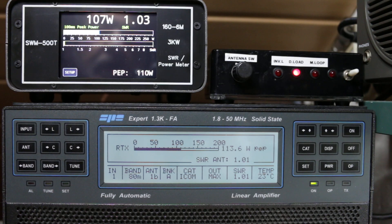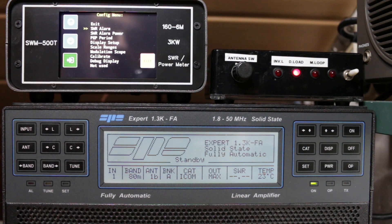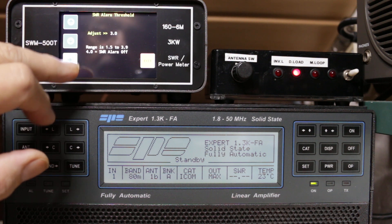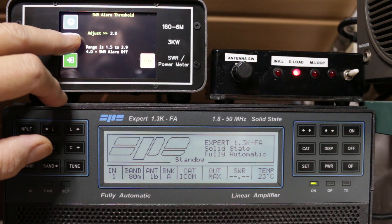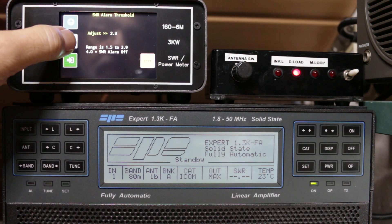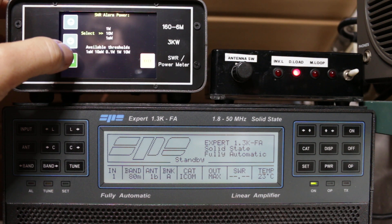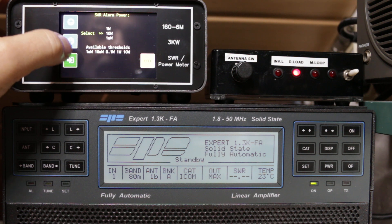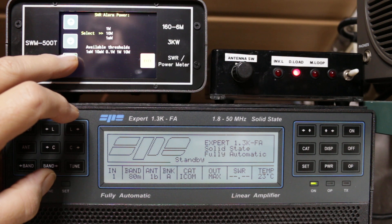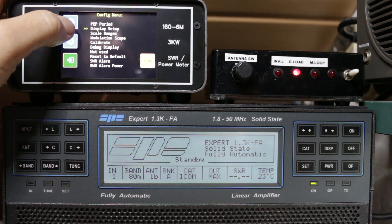When we have an alarm high triggered, an alarm appears on the display. We can switch off the alarm and return to normal. In the menu, we can set when the alarm activates — for example at 1.8 SWR — or select how much reflected power returning from the antenna triggers the alarm.